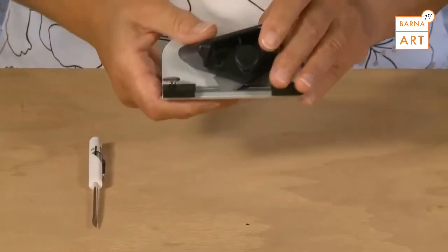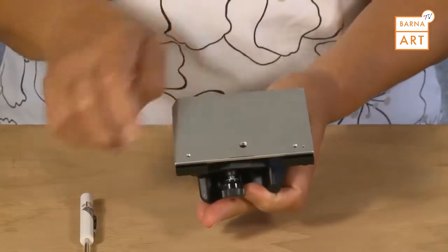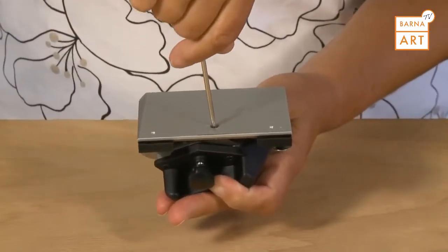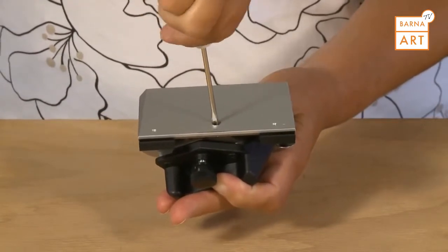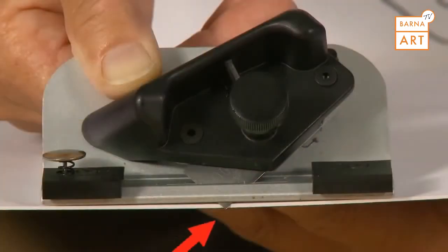To adjust the blade depth on the 702 bevel cutter, find the blade depth adjustment screw on the bottom of the cutting head. Using a screwdriver, turn the screw clockwise to decrease the blade depth or counterclockwise to increase it. See that the blade is barely passing through the mat board and only scoring into the slip sheet.